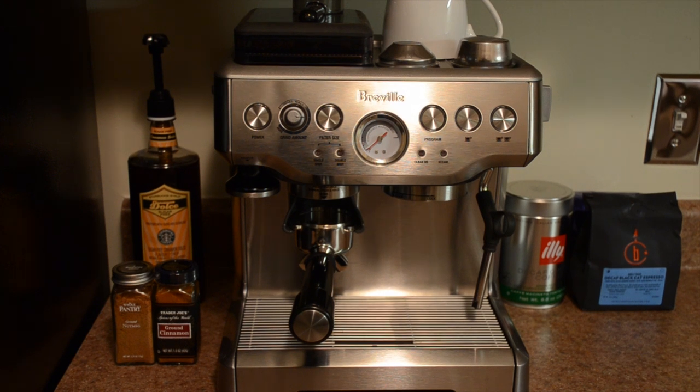Let's get started. This is the Breville Barista Express — it is an espresso machine. The reason why I'm reviewing this on a travel channel is that throughout my travels around the world, I've always been a connoisseur and kind of a closet espresso fanatic. I love espresso, cappuccino drinks, and everything you can make with espresso. I started actually with a Nespresso machine, which is a great product by Nestlé, and I will continue using that machine.